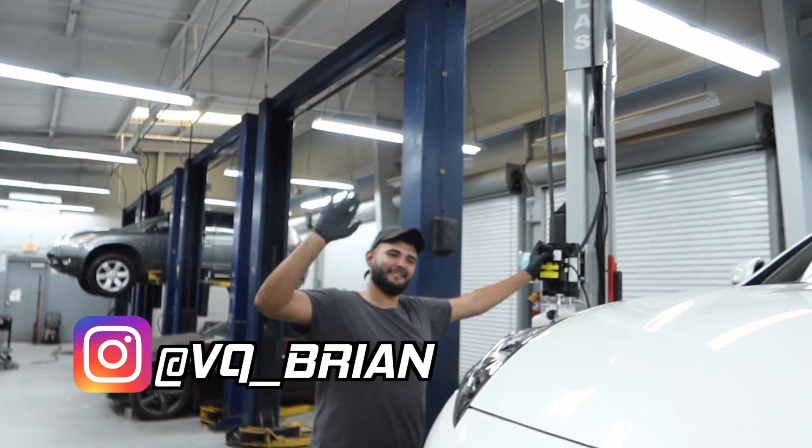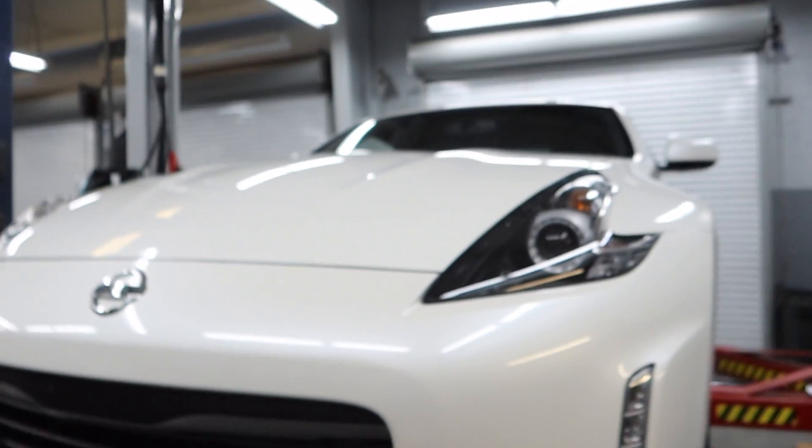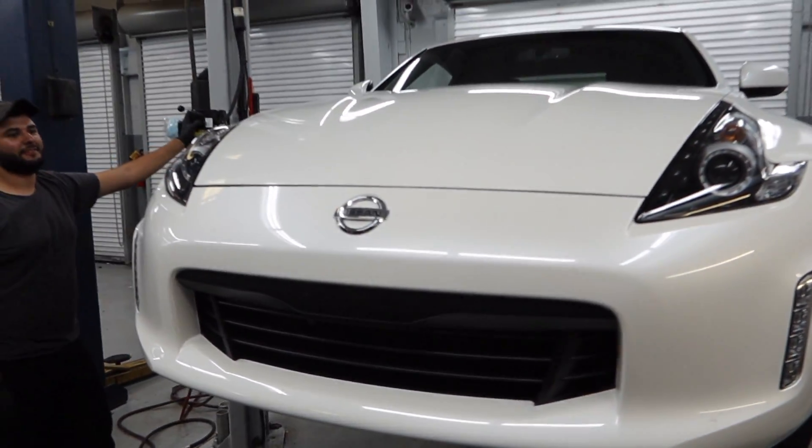All right, so we're back at the shop, guys, with good ol' Brian over here. Say what up, good ol' Russian Z34, and of course the beautiful 2020 that he's got here. So Zach, what are we doing today?